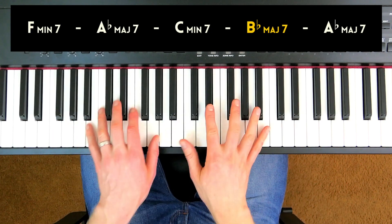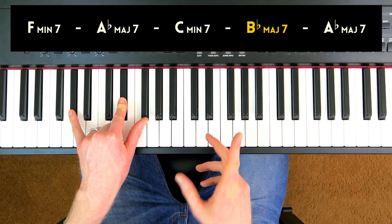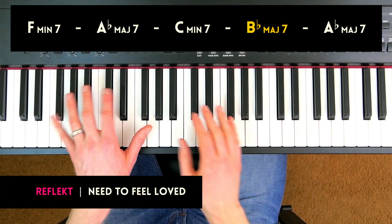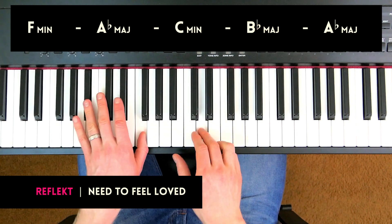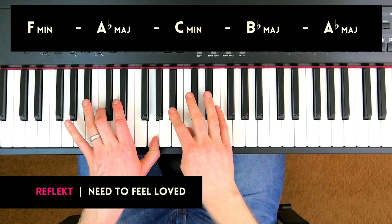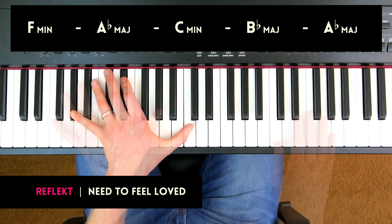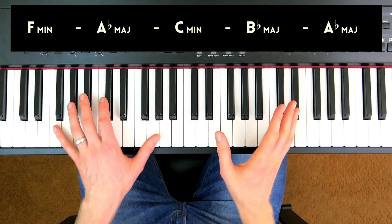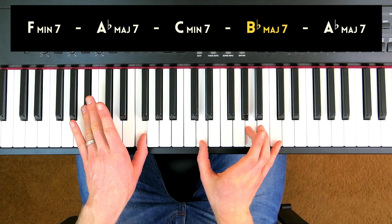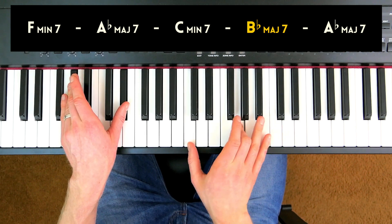I got this chord progression from a dance track I used to be really into as a teenager — it's called 'Need to Feel Loved' by Reflect. They use string samples that play these chords, but in the original song the strings only play triads, not seventh chords. So what I like to do is make these all into seventh chords, and then I get this nice modulation by playing the B flat major chord as a major seven.